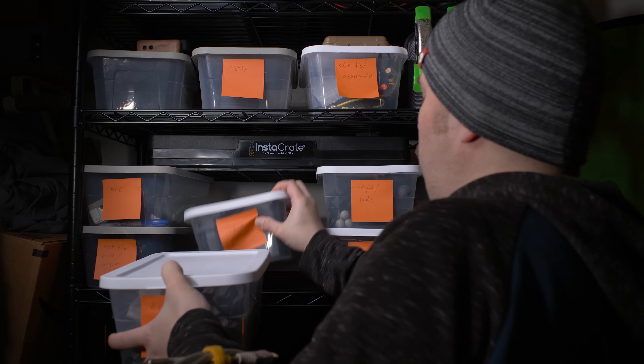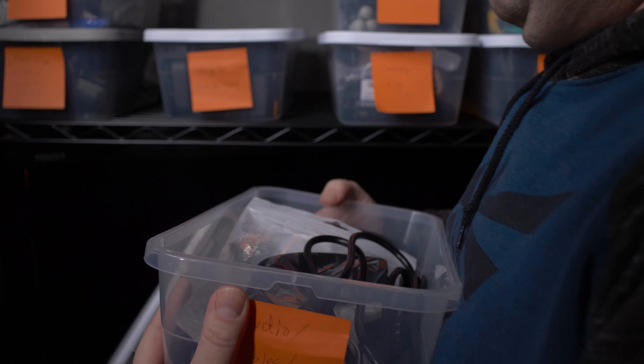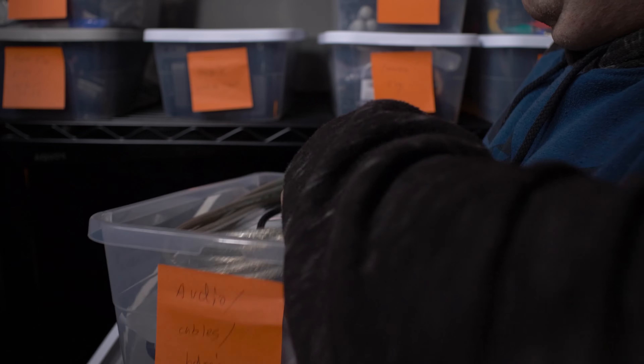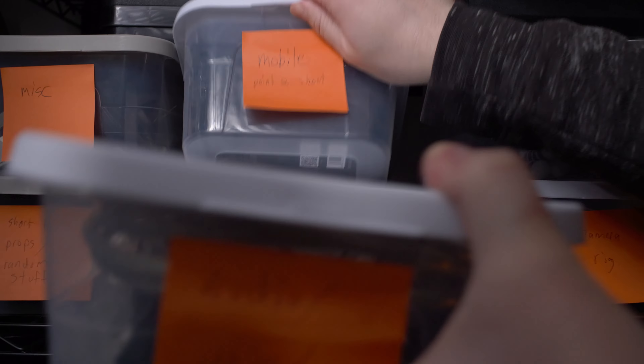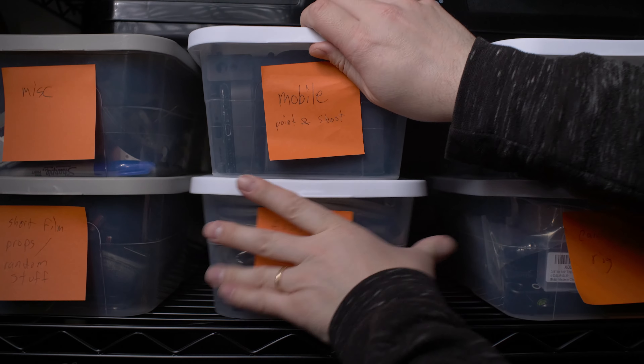Ideally you shouldn't have to move anything to access something else, though depending on your space you might need to do this to maximize storage. Shelving is better arranged with things not stacked on top of one another. If that's not possible, stack things that are likely to be used together, or put lesser-used items on the bottom so you're not inconvenienced as often.